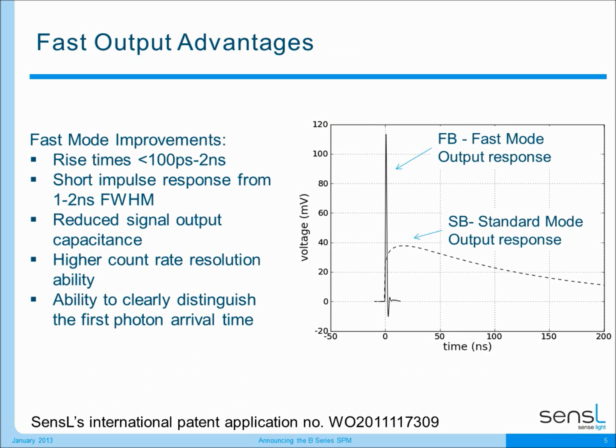Some of the advantages that fast mode brings to our customers is in the fast rise time and the fast fall time of those devices. What I'm showing you here is the standard mode device, which is our two terminal silicon photo multiplier, in response to a fast laser pulse, and I'm also showing the output from a fast mode silicon photo multiplier. You can see the fast rise time and the fast recovery time, which allows you to clearly distinguish the first photon arrival time into the detector. The fast mode output is also a lower capacitance output than standard mode, making it much easier to read that signal into your amplifiers and follow-on electronics.